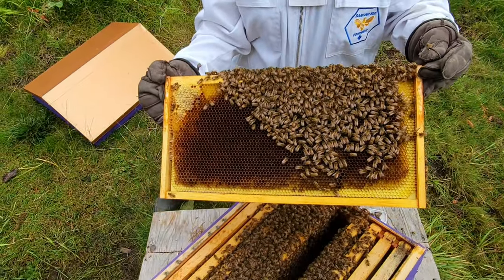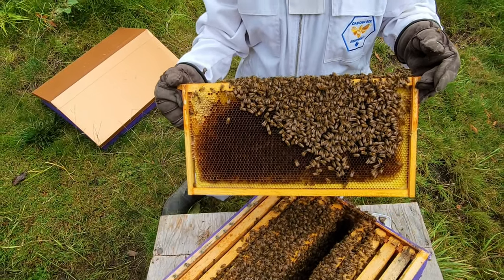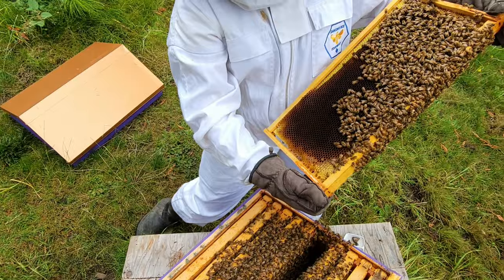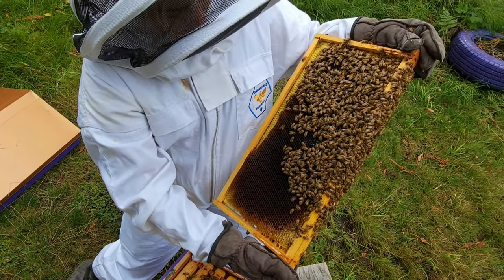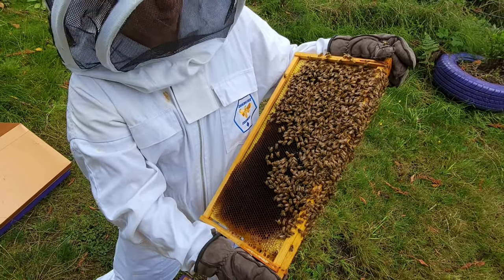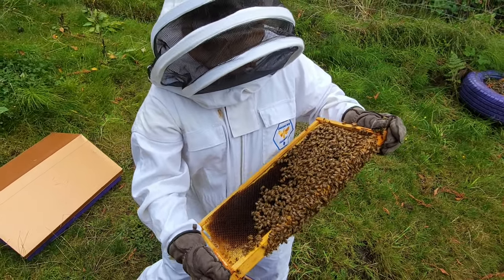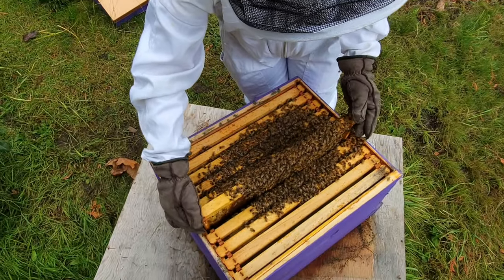Okay, so another comb here — not tons of capped honey on this one, a lot more of that darker pattern we were seeing before. Really interested in the health of our hive right now. What it looks like is there's honey in these darker patterns, which is a bit of a good sign, but I'm not too sure about that. I'm worried — we've seen no brood cells yet.